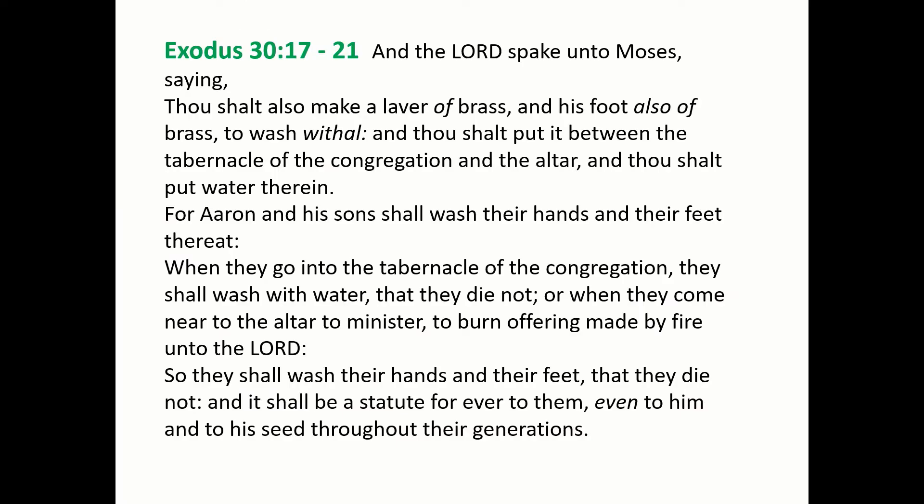For our Bible reading let's go to Exodus chapter 30 verses 17 through to 21. And the Lord spake unto Moses saying, Thou shalt also make a laver of brass, and his foot also of brass, to wash withal, and thou shalt put it between the tabernacle of the congregation and the altar, and thou shalt put water therein. For Aaron and his sons shall wash their hands and their feet thereat.